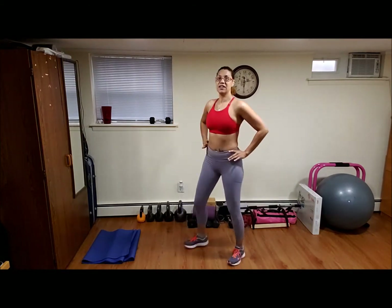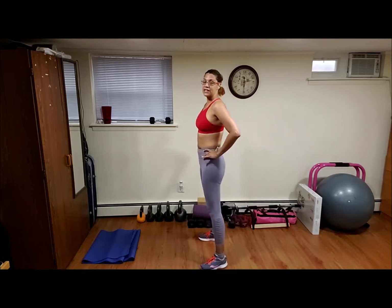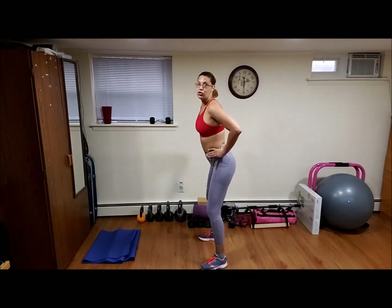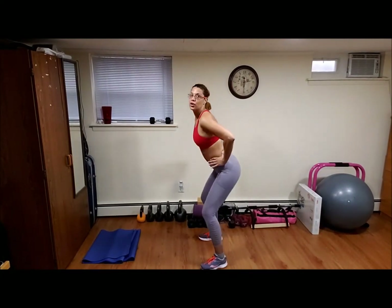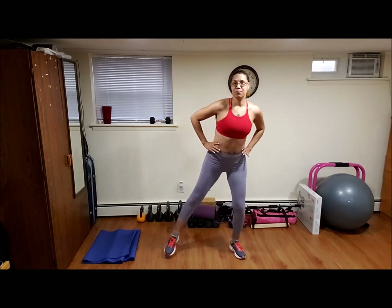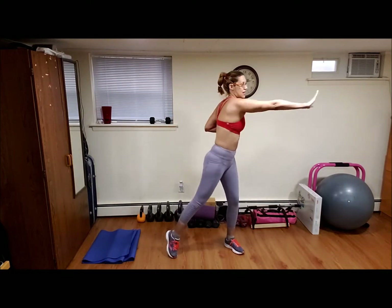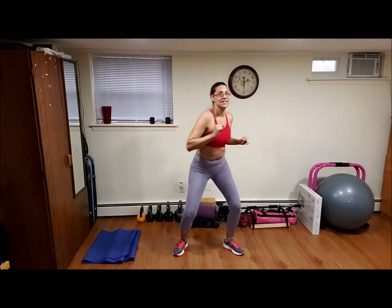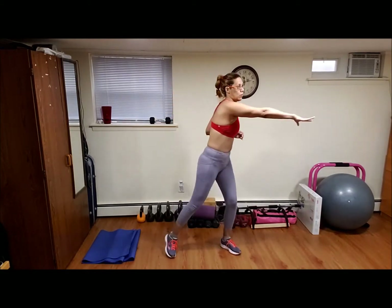And we're going to do sentadillas, squats a little bit, just slightly bent, don't go all the way down, just slightly bent. Dobren las rodillas un poquito, no vayan mucho hacia abajo. Toca punta y de lado a lado, just touch side to side with toes, warming up.